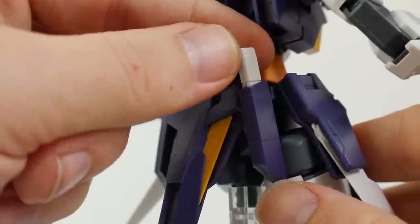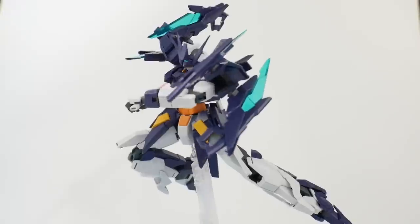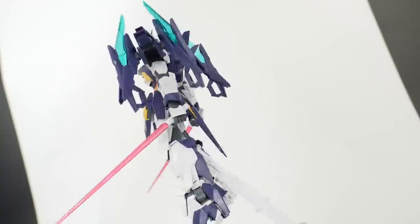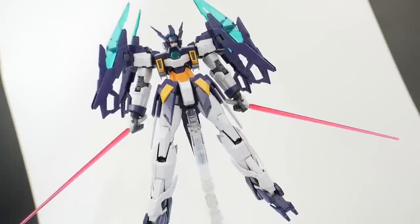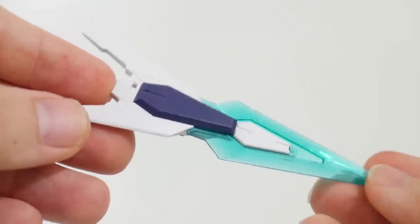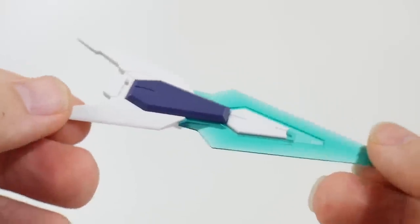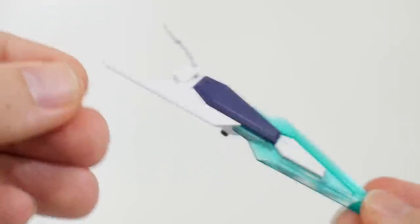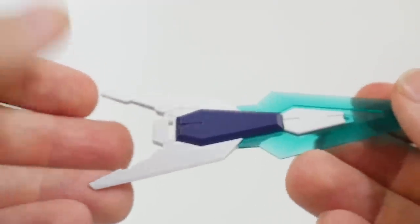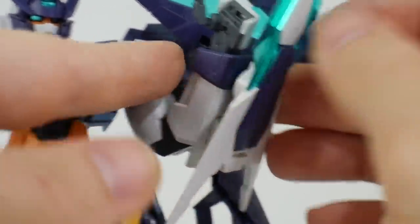Next is the beam saber — you just take it out from the backside — as well as a short dagger version. The last weapon and accessory is the Sugaru Shield, which has a very nice translucent blue similar to the funnels. There's not really any articulation on it, but it can act as a funnel if you want to mess around with it. It doesn't have attachments that plug into any action bases, and it plugs into the forearm on either arm.